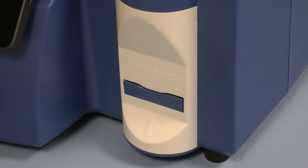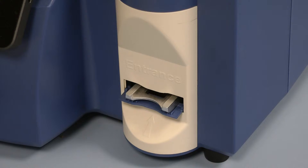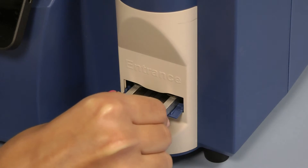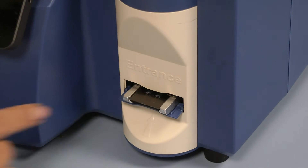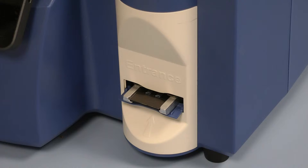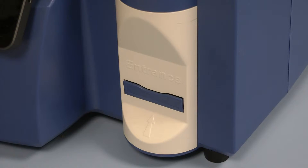Wait until the carriage is ejected. When ready, press Park. Wait until the carriage is parked.